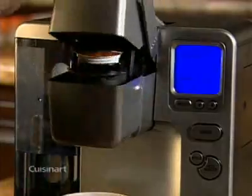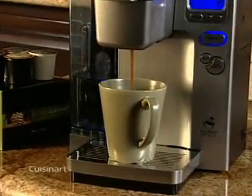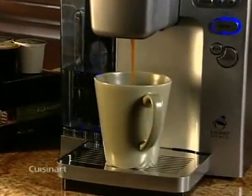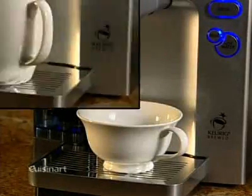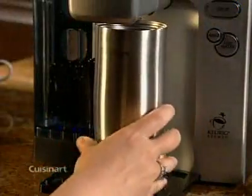From start to finish, it takes less than a minute and you'll get a perfectly brewed cup of steaming hot fresh coffee. You can choose from 5 different cup sizes, from 4 to 12 ounces, and even brew directly into a travel mug.